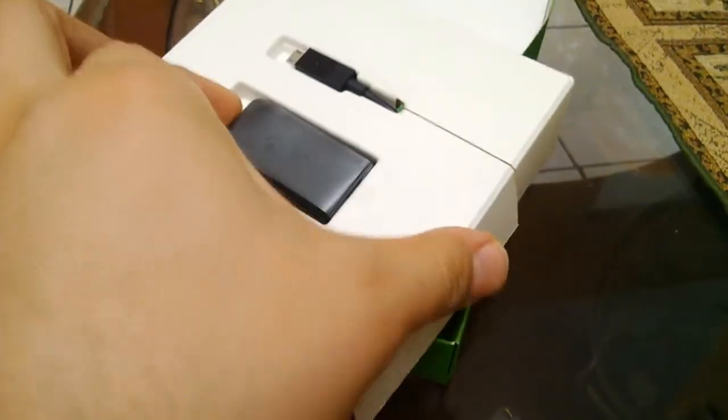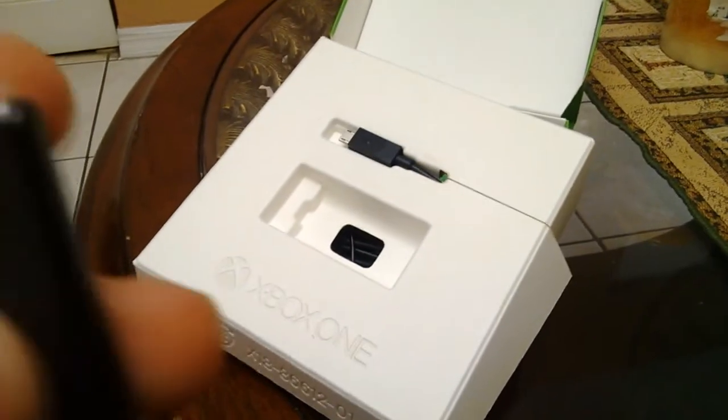Pretty nicely placed. Long cable — that's really good for gaming, that way the cables don't get in the way. If it's too short, you know, you don't have to be super close to the TV. That's awesome.